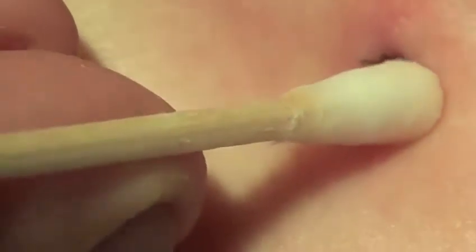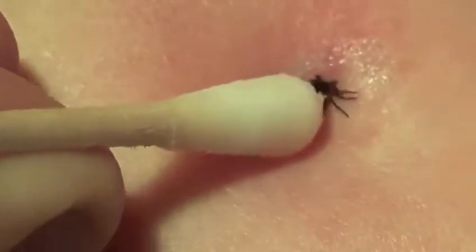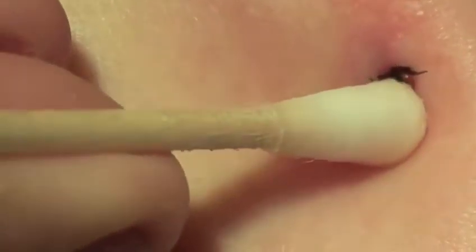A tick's hypostome contains bristle or barb-like projections off the sides, which hold securely within the skin, and often cause separation of the tick from its mouthparts during attempts at removal with tweezers.